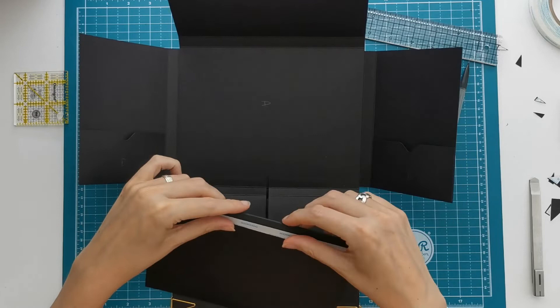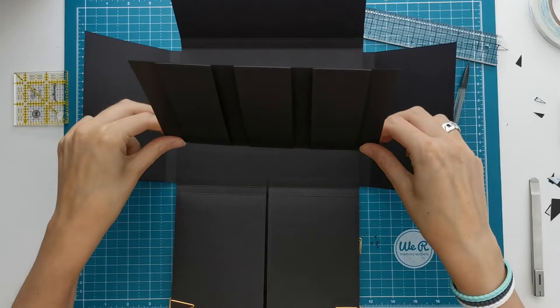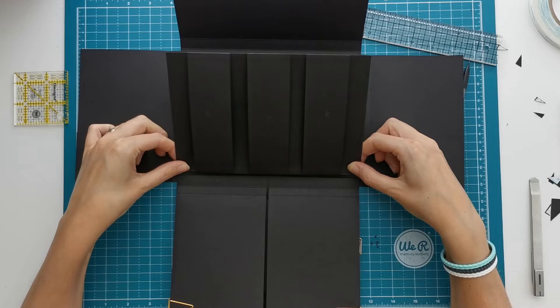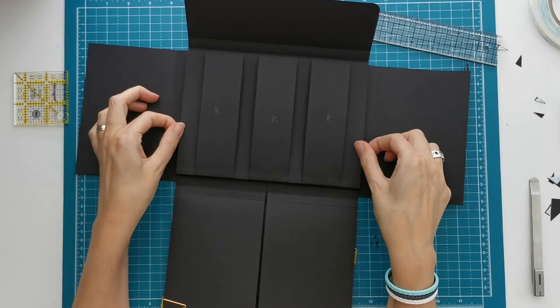Open everything up and we are going to place piece J in the folio. I'm lining it up with the half inch flaps of our previous pieces, bumped up against that half inch, making sure I'm nicely lined up with my side edges. I had the feeling my piece was curving a little bit, so I had to press it down in the middle and then burnish it down.